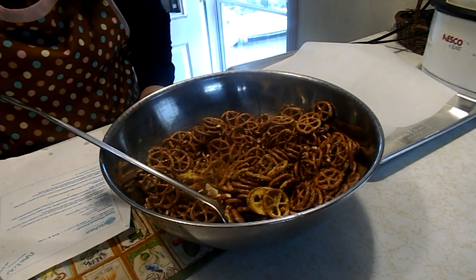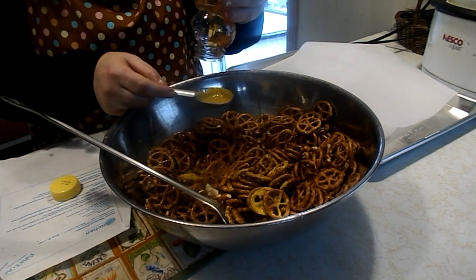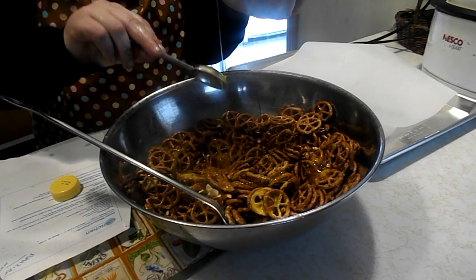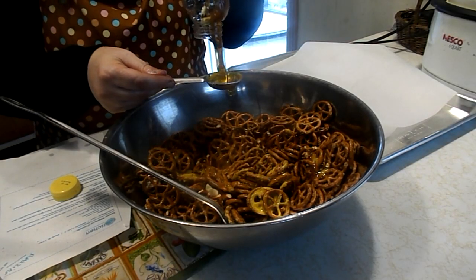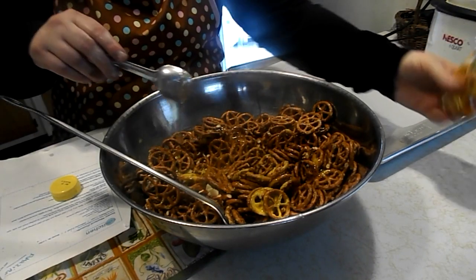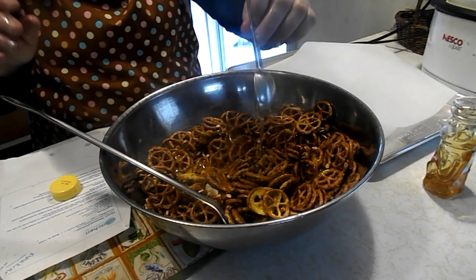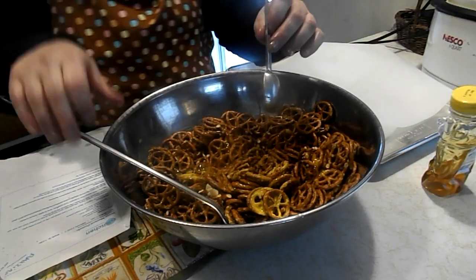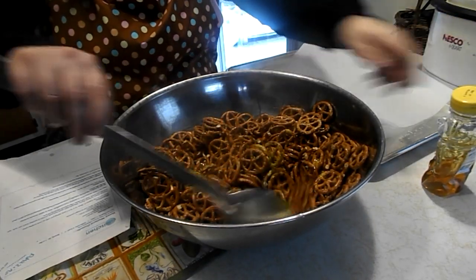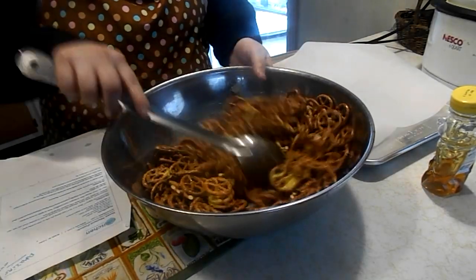To that we're going to add two tablespoons of honey. Now this is a recipe that you can really change around if you like. You don't have to have as much honey, you don't have to have as much mustard. This is one of those recipes that you don't have to be precise at all.